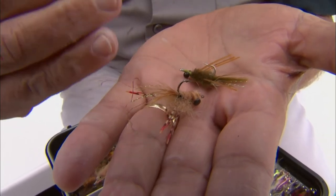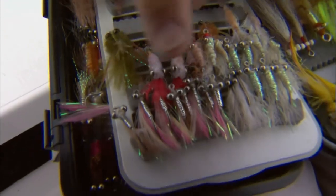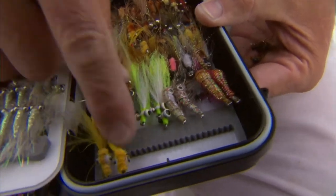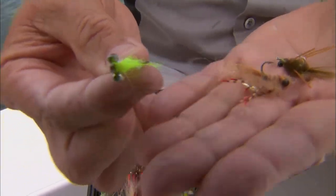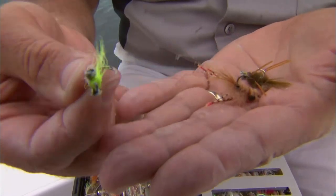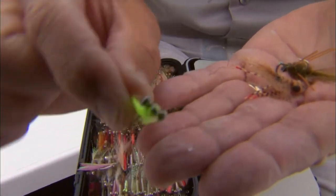If I'm fishing some murkier water where there's been wave action, I'll go to some of the brighter flies. These are Crazy Charlies — very metallic — and I've also got some Clouser Minnows here that are chartreuse, again with weighted eyes. You can see how gaudy and bright that fly is compared to the natural ones. This bright fly works really well in murky water, especially during a tide change when current stirs things up, fished right off the bottom.